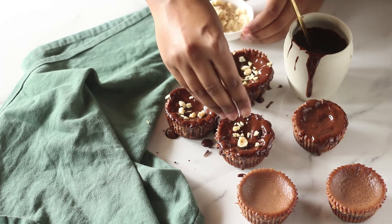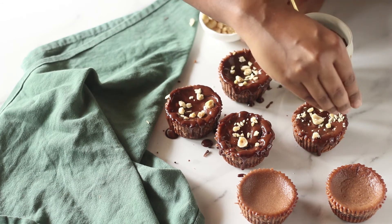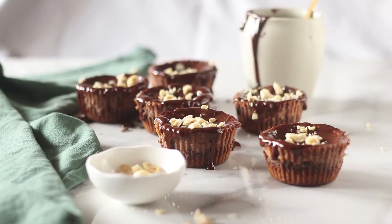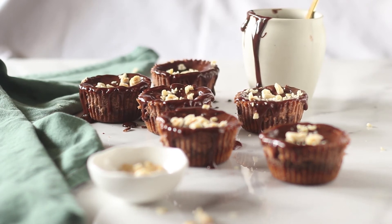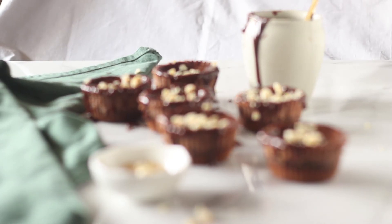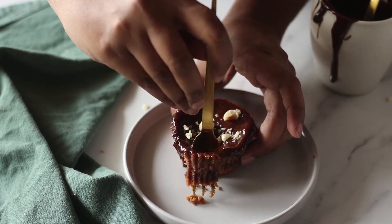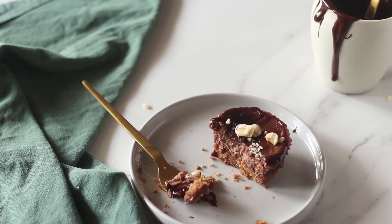This adds the most amazing touch to your cheesecakes. It's chock full of Nutella and absolutely delicious. We're now going to bite into this and you can see how silky and creamy it looks on the inside. You are going to absolutely love this — your friends, your family, or whoever else you bake this for is absolutely going to love this.